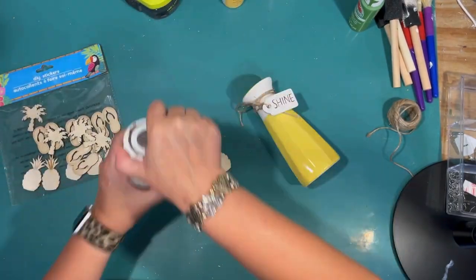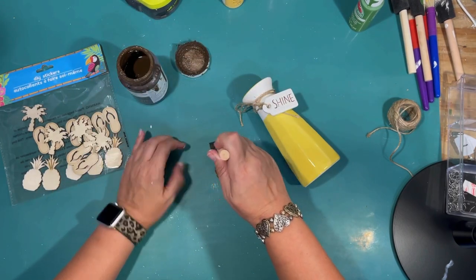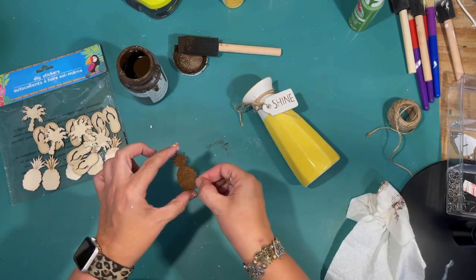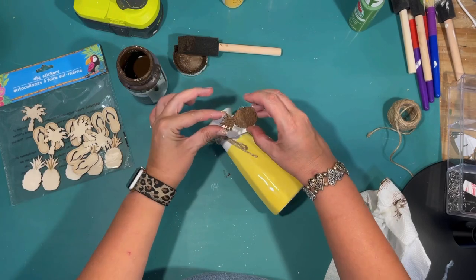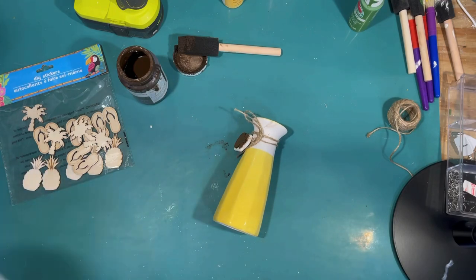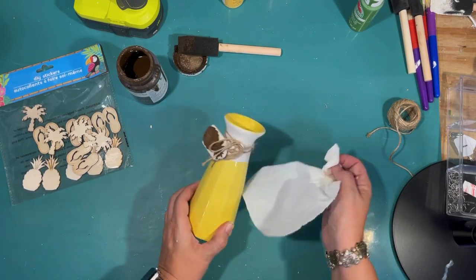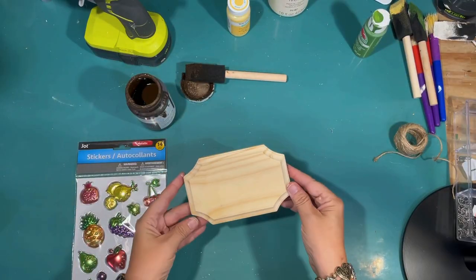I have this shine vase that I picked up at Dollar General for I think $3 — the colors are perfect with the yellow and white. It says 'shine,' which could work, but I thought I would just flip that little ceramic tag over and put one of these little stickers from the Dollar Tree on the back. So I just stained it with the Antique Wax by Waverly and attached that to the tag. I got some of the Antique Wax on the top of that base, which was very porous, so I'm just touching that up and we are good to go.